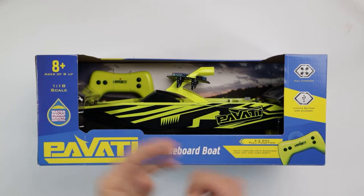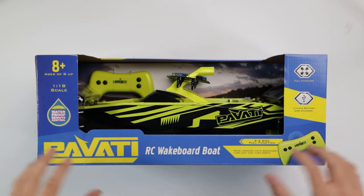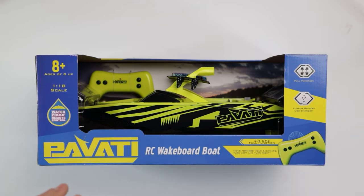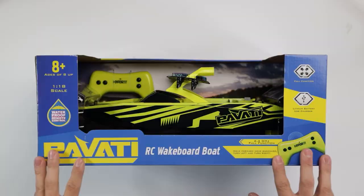What is up, what is going on guys, welcome back to the Hyper Toys YouTube channel. Today we're going to be unboxing the Pavati RC wakeboard boat — this is the 1/18th scale version, so let's get right into it.